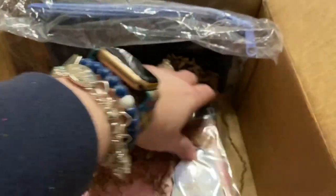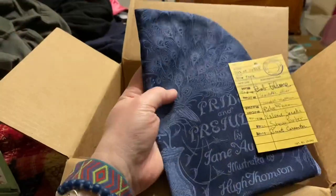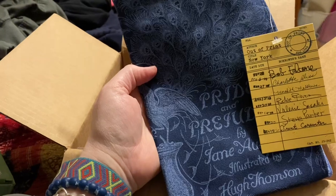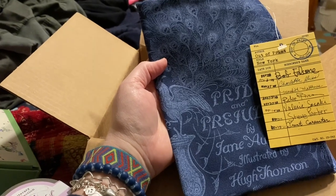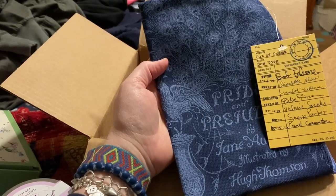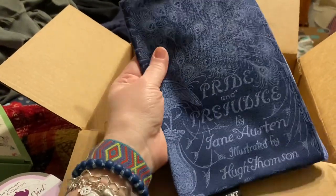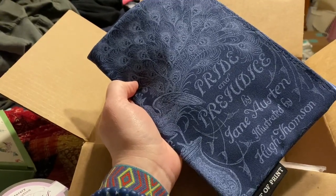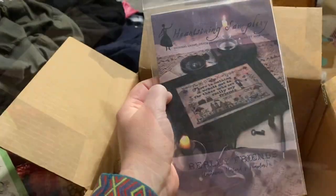Let's dig a little deeper. This looks like a pouch — it's by an awesome company called Out of Print. I am actually familiar with this company; one of my dear friends owns an independent bookshop and she has often had shirts and tote bags by Out of Print. This is Pride and Prejudice by Jane Austen — it's a canvas bag. I cannot wait to put a project in here. Awesome!